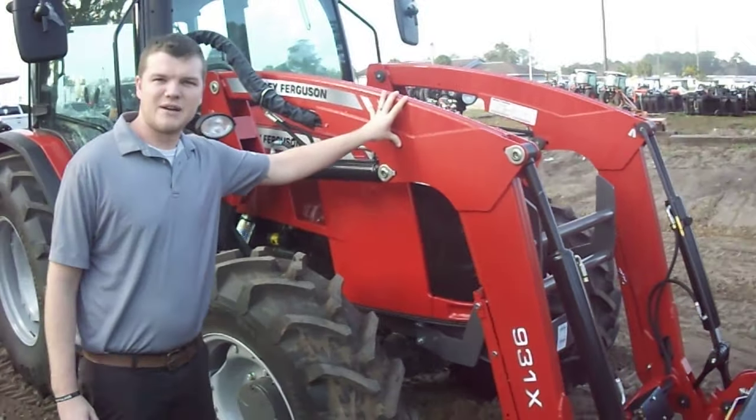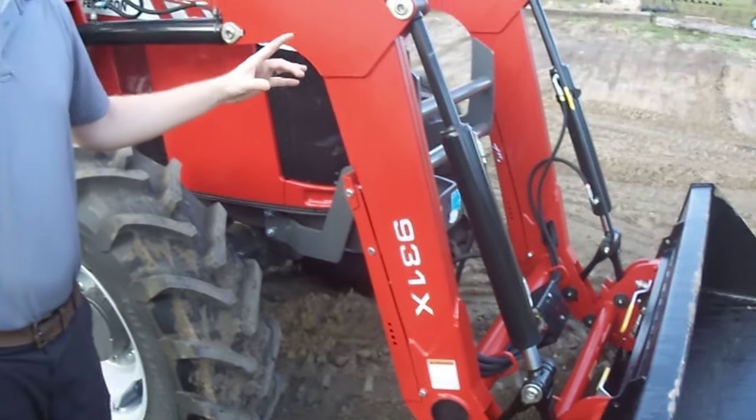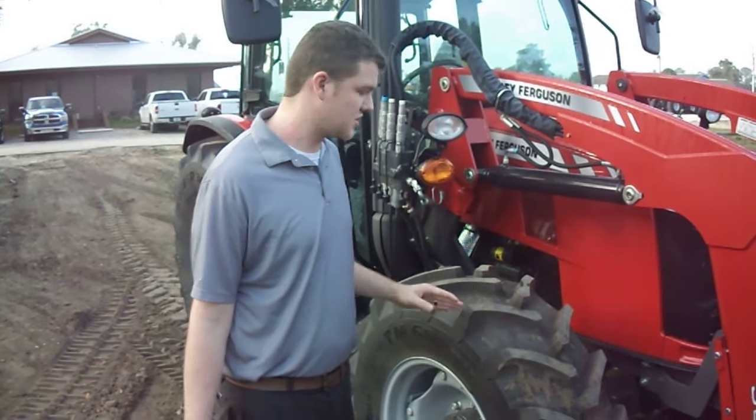Up front you're going to have the Massey Ferguson loader with a skid steer quick attach for easy change of implements. You can get this loader pre-wired and ready to go for a third or fourth function on the front to make it very versatile.